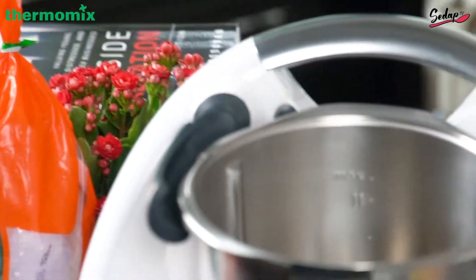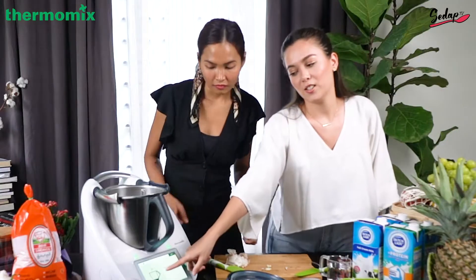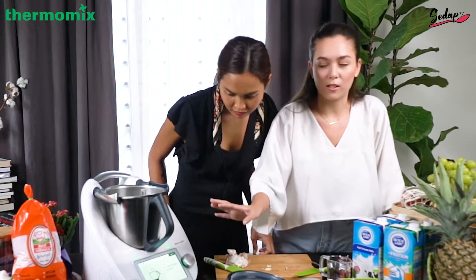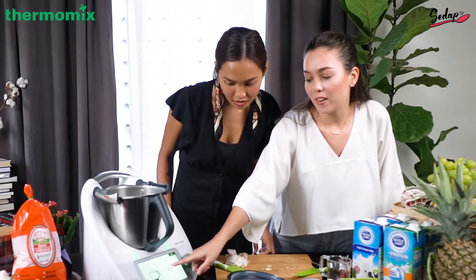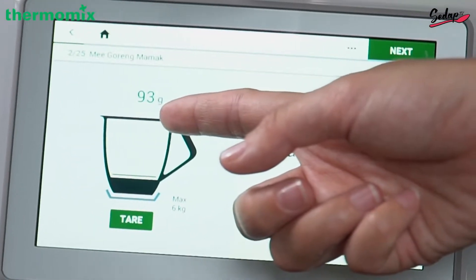So we've placed six garlic cloves and 85 grams of shallots — we have measured it here. Oh my gosh, the machine says only 85 grams! It's really up to you how many shallots you want to put in, but it already states here 93 grams.